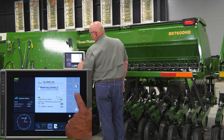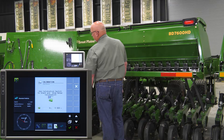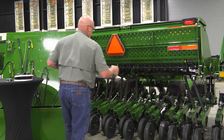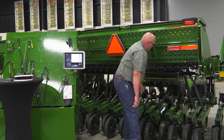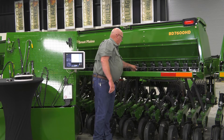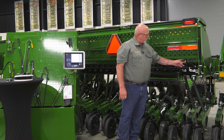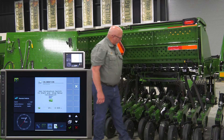We're now ready to enter calibration mode — touch the right arrow and follow the instructions on the screen. Use the calibration switch to start and stop the meter. At this point, raise the walk board and install your catch bag. Make sure the gates are set in the proper position: the upper slide gate should be in position B, which is in the middle. To start the meters, push in the button and pull out on the switch — we are now catching seed.